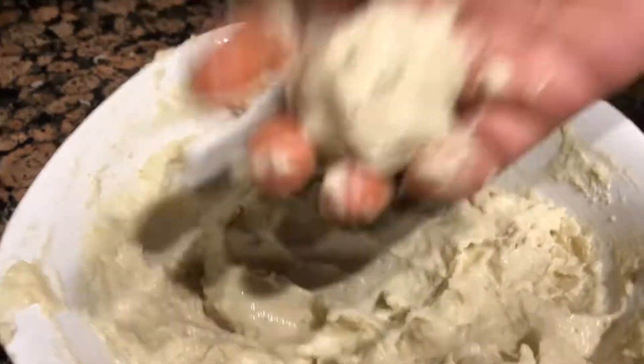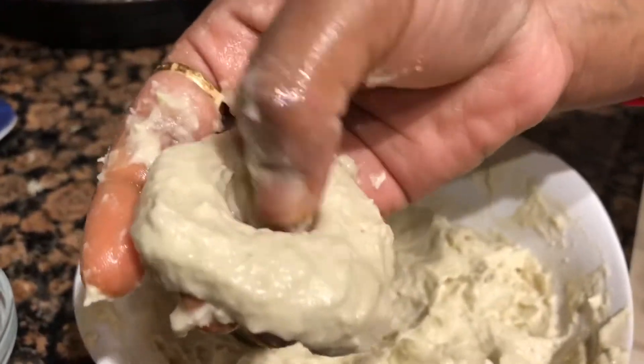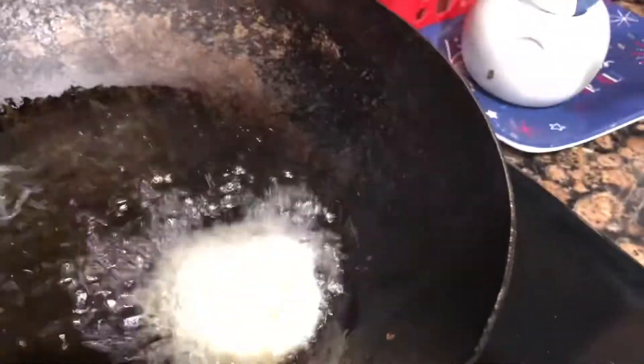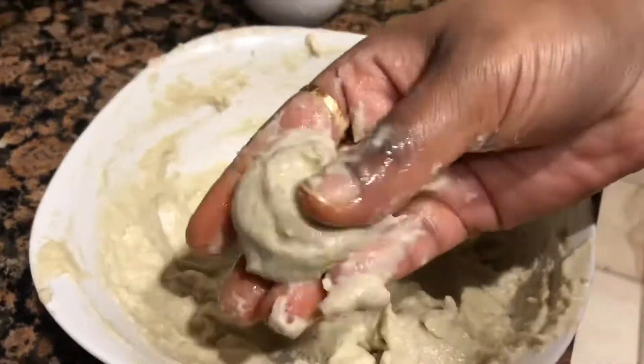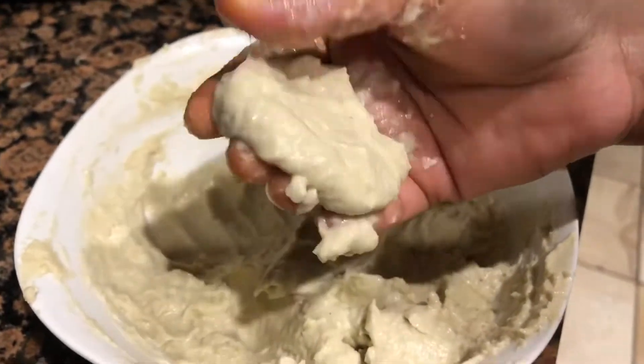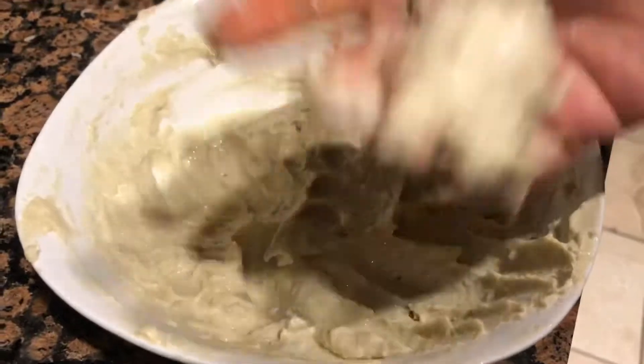Then I will fry the dish with a spoon. I will grind the dish with a spoon.